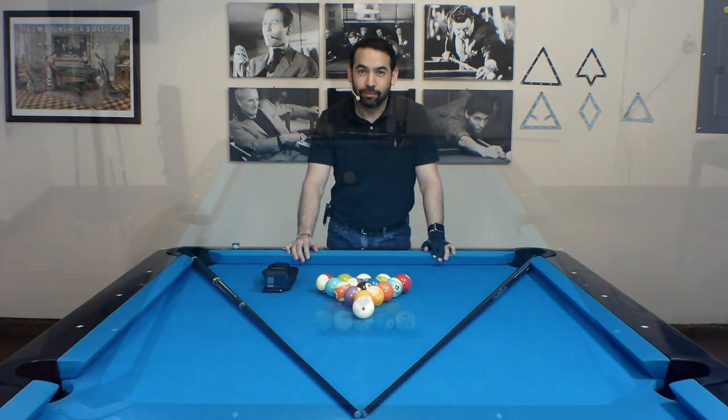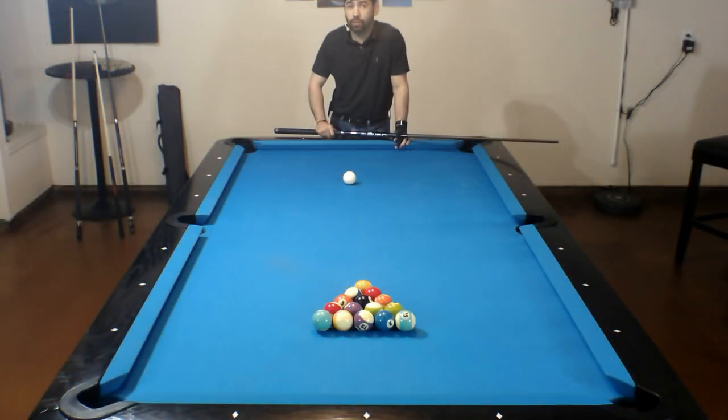With the second rack you're only going to have the view from the GoPro, so you're actually going to get a small tour of my garage that I use as my pool room. This time I will be commentating throughout the rack from beginning to end so you can hear my thought process and see what I do when things go according to plan and see what I do when things don't. So let's get started.